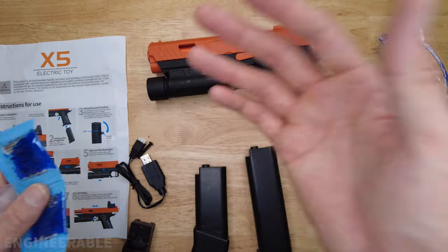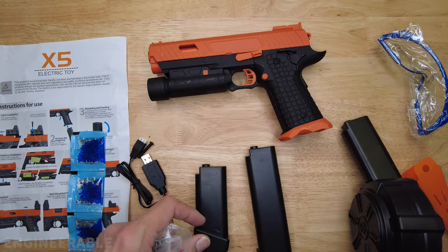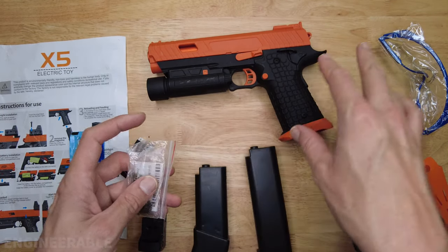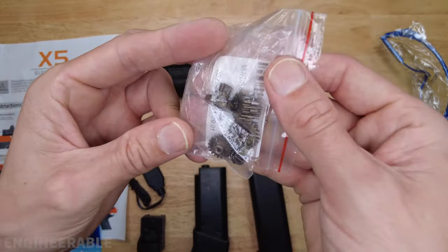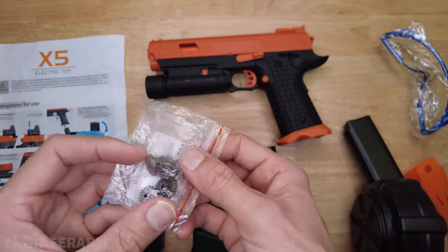I'm gonna be growing these gel balls, and after that we'll be testing out the blaster — the FPS, how fast it shoots, the rate of fire, and the accuracy. I'm also going to be tearing down the blaster in some other videos, showing what's inside, how to fix it, and doing another video on replacing the gears inside with metal gears, so we can have gears that last longer.